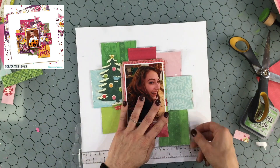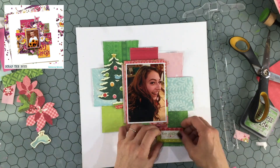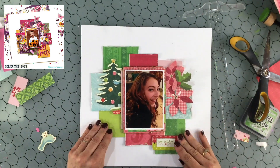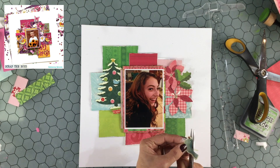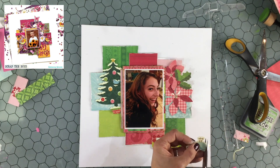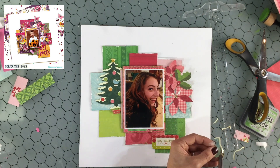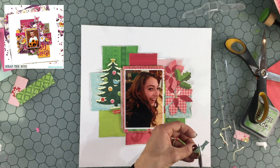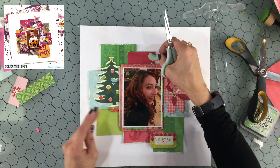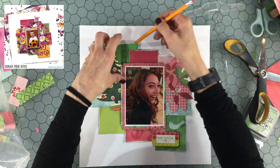Now I'm using some embellishments. The tree and some of the other embellishments are from a punch-out sheet that was in the center of the paper pad. I don't have a lot of embellishments to go with this paper pad, but I do have a set of chipboard, and I chose a chipboard piece that said 'Be Jolly' — that's going to serve as my title. I'm also using a bird from the punch-out sheet and cutting off the white border around the edge.